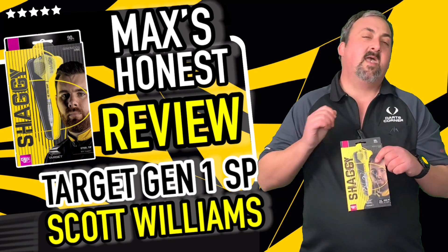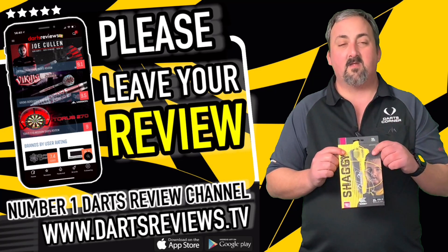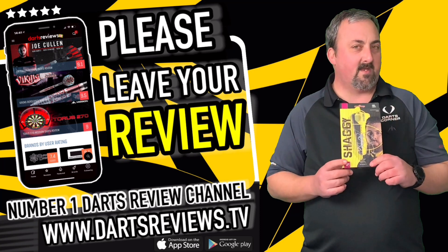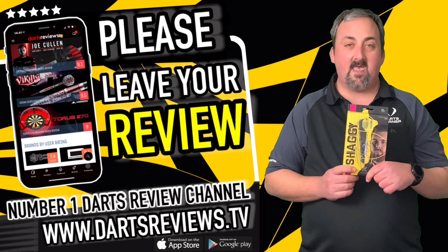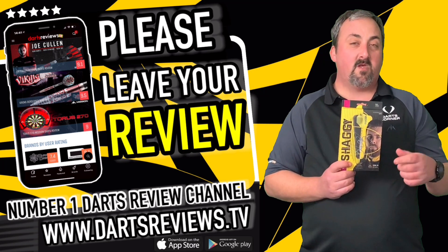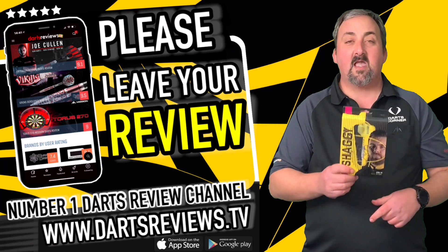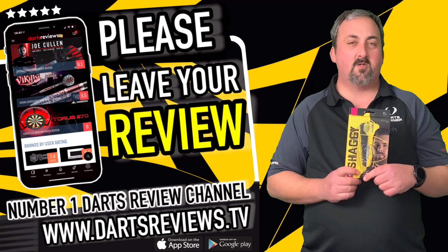Head over to dartsreviews.tv and you can download the app and leave us a comment if you've got a set of these, if you're looking to buy a set, or if you agreed or disagreed with anything I've said. Also head over to YouTube, click subscribe and notifications so you know about any reviews coming up in the future — never know, there could be a set of darts you're really looking forward to seeing. Come back and check out some more reviews — I hope to see you again soon.